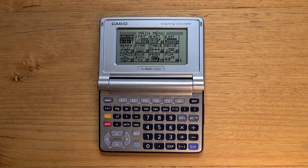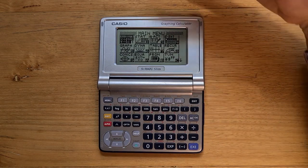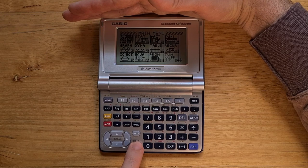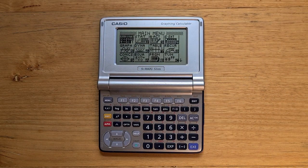The Slim has a 128x64 pixel display, the same as the other models in the series. And although the display on the Slim has quite chunky bezels, it's very high contrast and has an anti-reflective screen. The display also supports a backlight which can be toggled using a key on the keyboard, and that's quite useful in low light situations.